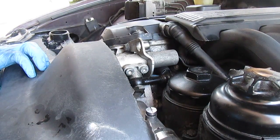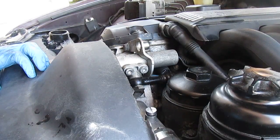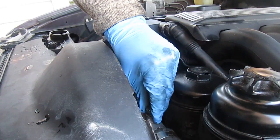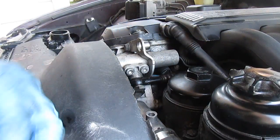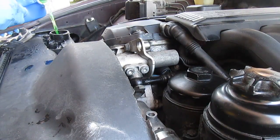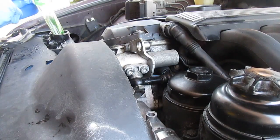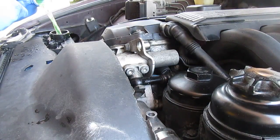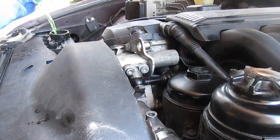I've put everything back together. Now I need to add coolant and bleed the system. I've raised the front of the car a few inches — it's already on an incline — and I'm going to remove the bleed screw right here and add coolant. I have the fan running on high heat so the coolant circulates into the heater core as well.